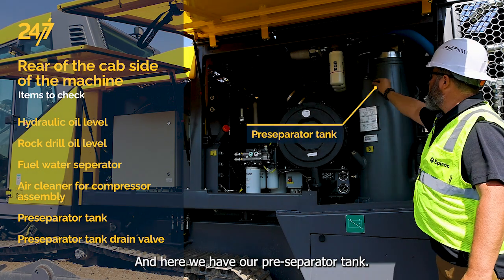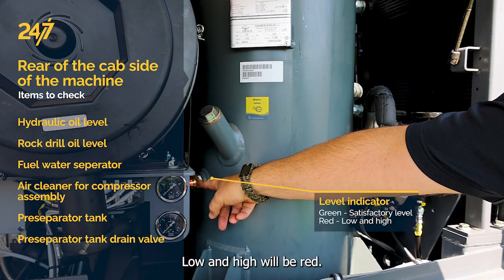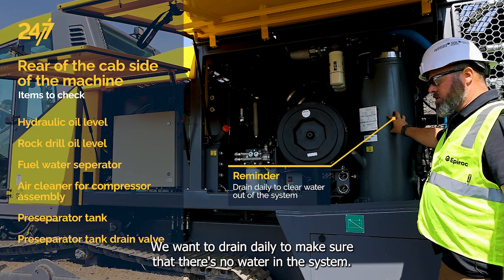Here we have our pre-separator tank. The level indicator is here — low and high will be red, green will be a satisfactory level on the indicator. We want to drain the pre-separator tank daily to make sure that there's no water in the system.